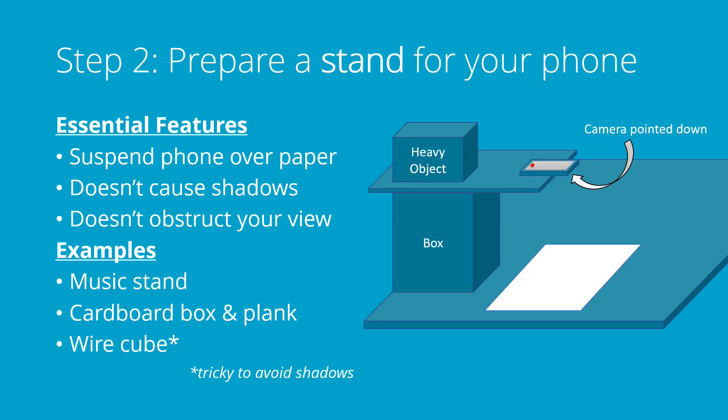Step two is to get a stand ready for your phone. This is for sure the most complicated part. Basically, you're trying to suspend your phone over top of the paper in a way that doesn't cause shadows and doesn't obstruct your view. I've done this for a long time where I had a box and some way to support the phone on top of it hanging out over top of my piece of paper — using a board or a piece of cardboard, or even just putting a heavy thing on top of my phone itself to keep it from falling off the box.